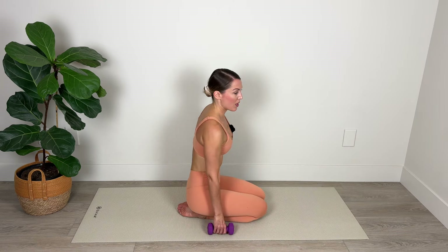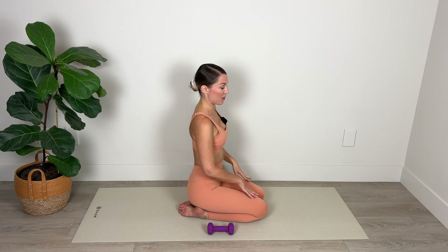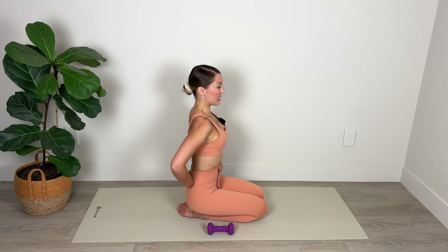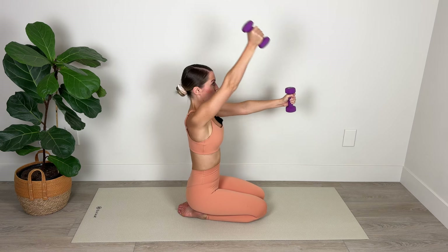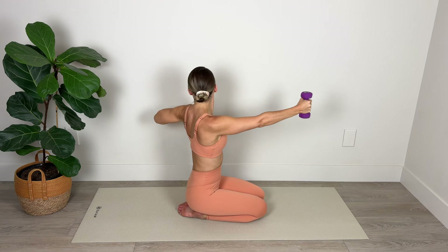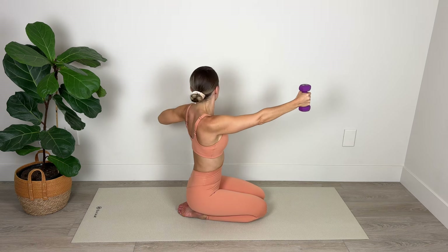From here we're going to come into a kneeling position — with this weight work you can be stood if that's more comfortable. Plug your belly button in towards your spine, stack the vertebra — if you're stood, feet hip distance apart. Bring the weight up at shoulder height, shoulders are down away from the ears, the neck is long. We're going to lift the right arm and then return it to shoulder height, lift the left arm to shoulder height, pull the right elbow back and pull the left elbow back. We're trying not to let the weight drop any lower than shoulder height.